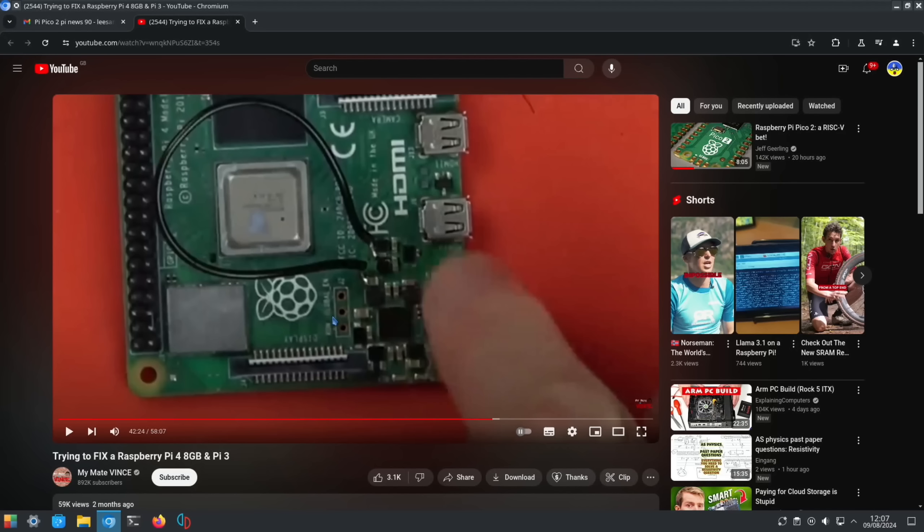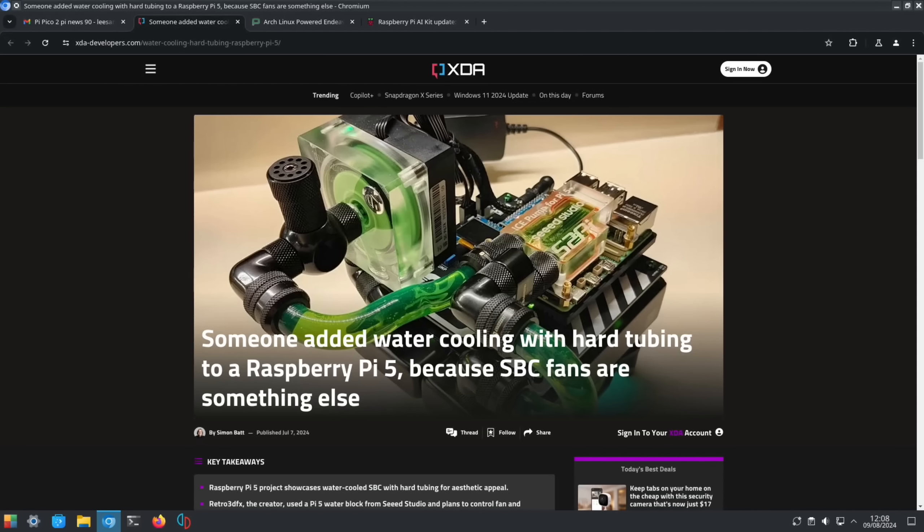I mentioned this video in a previous Pi News but I managed to watch the whole of it. There was a really interesting fix on a Raspberry Pi 4 — you can see a cable that's been soldered in, and he did actually manage to get it booting. So if you're looking for a fix for your Raspberry Pi, this may be worth looking at. It was a really good video.